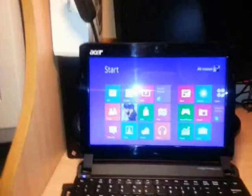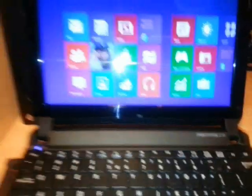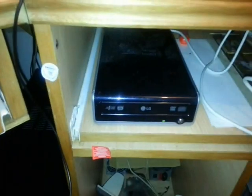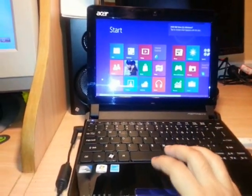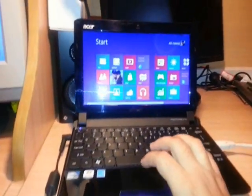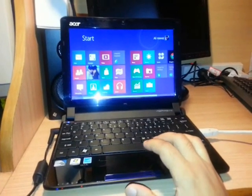I connect the external drive to my netbook — this is an Acer Aspire One. I have Windows 8 and I want to install a new Windows via external CD drive. First, I have to put the Windows 7 disc inside — it could be Windows 8, Windows XP, whatever you want. Then I have to restart my notebook.